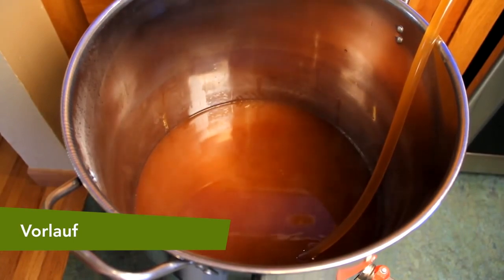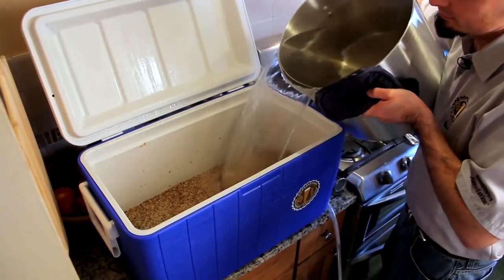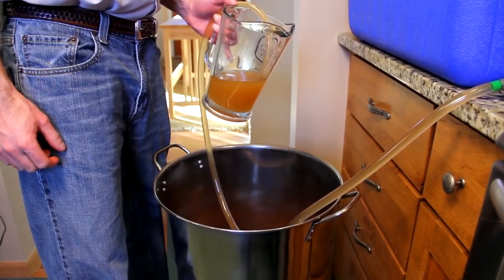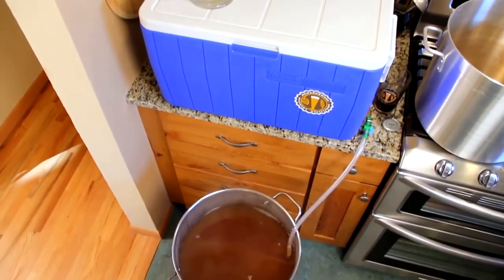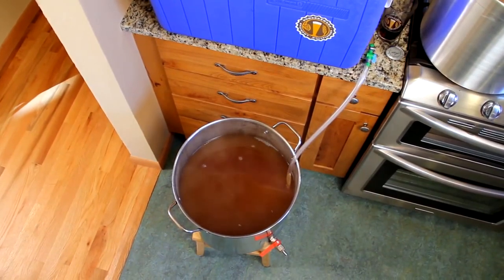Now fully open the valve of your mash tun and collect the runnings in the boil kettle. Once the mash is drained, close the valve, add your sparge water, and stir the mash. Vorlauf and drain into the kettle. Measure the volume in the kettle. If low, add the appropriate amount of sparge water to your mash tun, stir, recirculate, and drain.